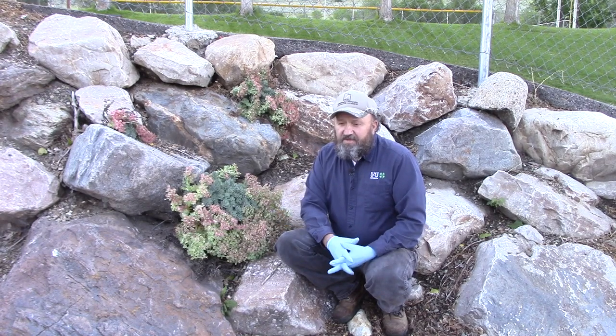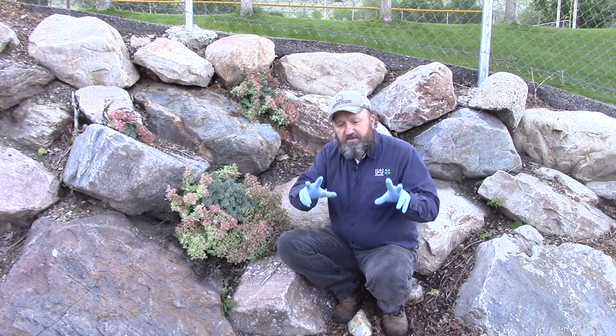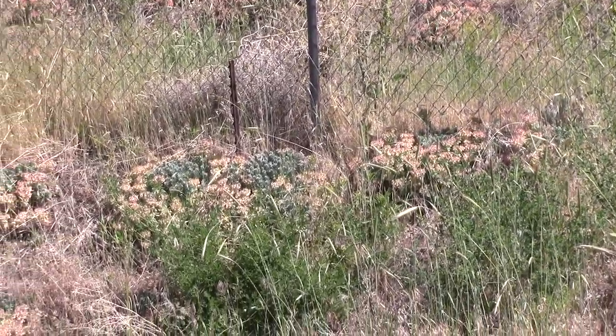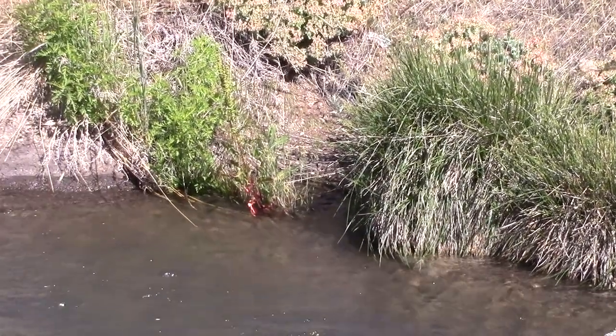Water is a pretty obvious spread pathway. When you have erosion coming down the hillside, myrtle spurge will follow that water. You can see in these landscapes where it's escaped that it's come down the hill and is trailing out into the waterways.